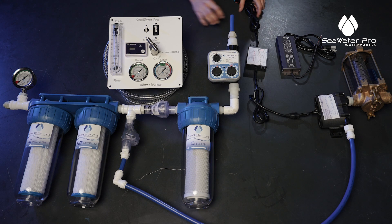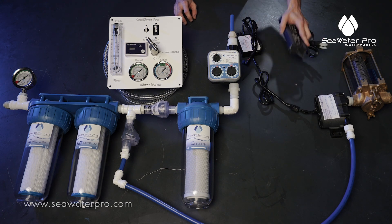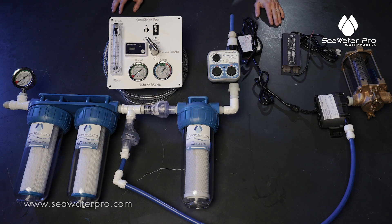This pump is a DC pump, and we do however sell an AC conversion that you could buy on seawaterpro.com.